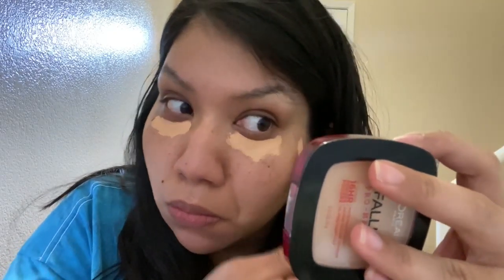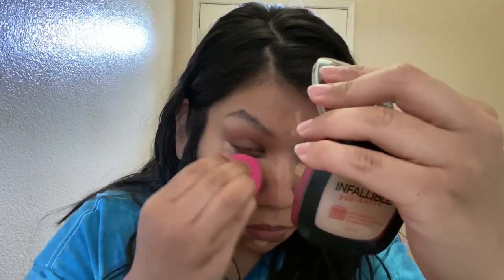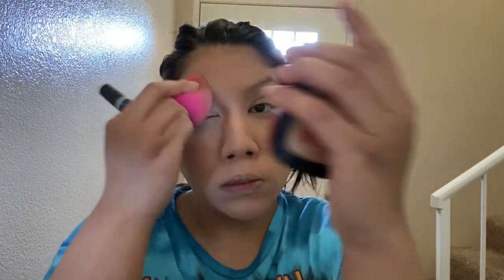I'm starting with some concealer, hiding all my under-eye darkness and my smile lines, a little bit on the forehead. Then I go ahead and blend that out, make sure everything's evened out, put some foundation on to get it all one color, and then I continued to blend some more.